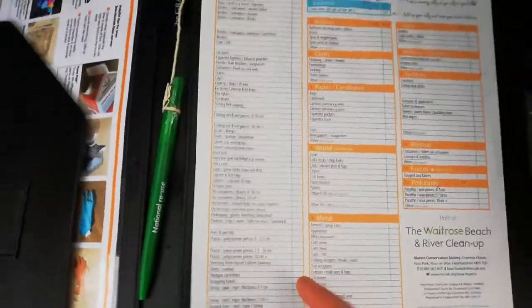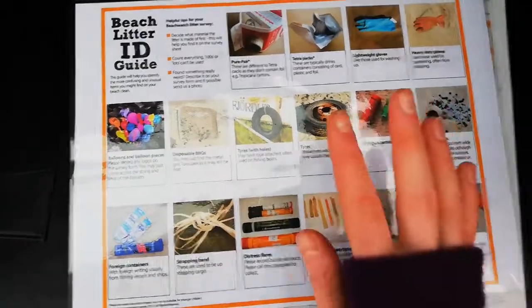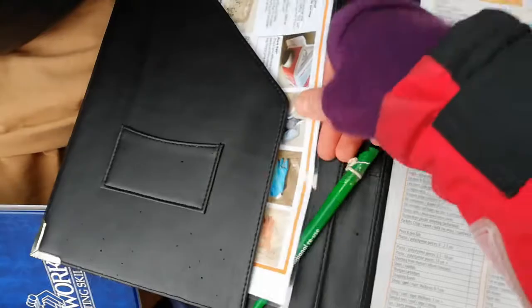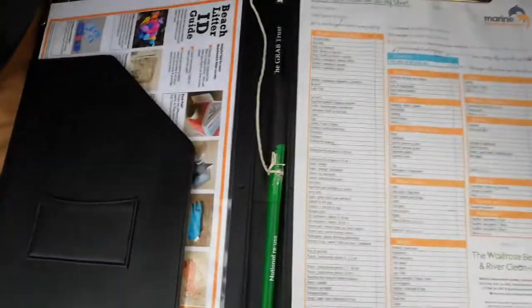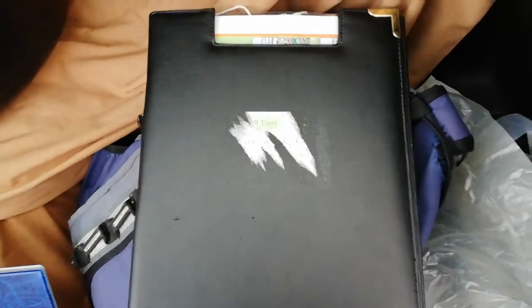The Marine Conservation Society also make a handy beach ID guide for the types of litter you might get confused with, so that's well worth having. And as you can see it's raining slightly, which is quite common in this country, so I've got everything in a nice waterproof folder to keep it dry between uses. It might be worth putting together one of those — any old folder will do the job.